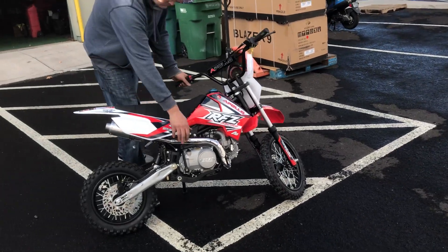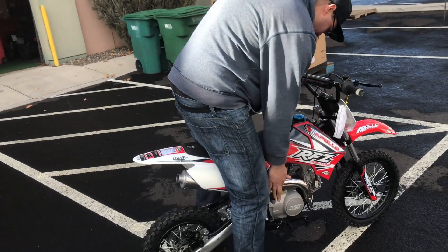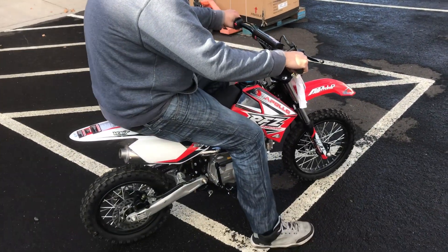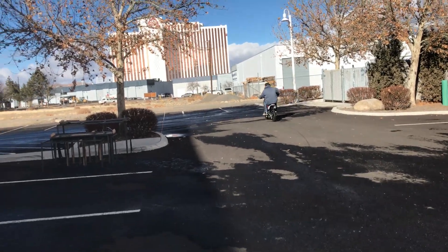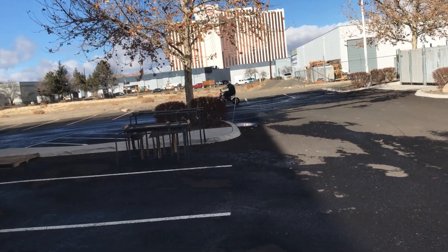I'm going to start it up and give it a quick ride so you guys will be able to hear it. It's not very noisy at all, so you're not going to be making any enemies in the neighborhood — no complaints about a noisy bike. This is for youth, kids, and smaller adults.